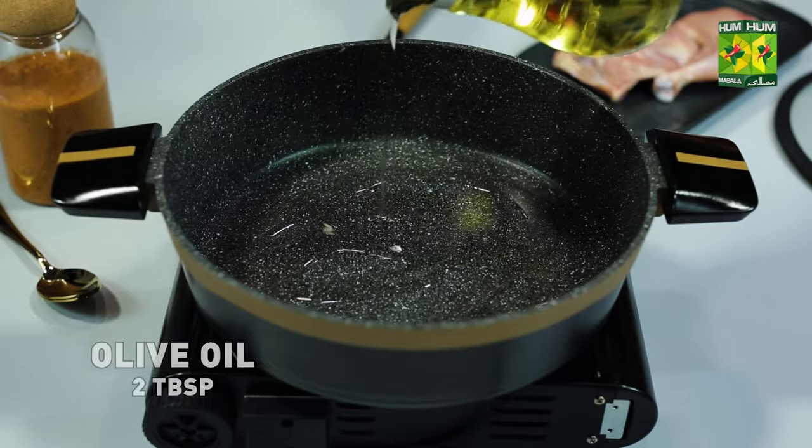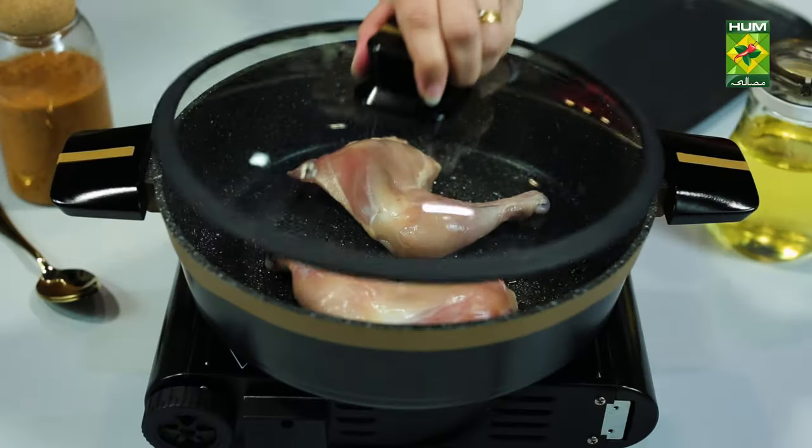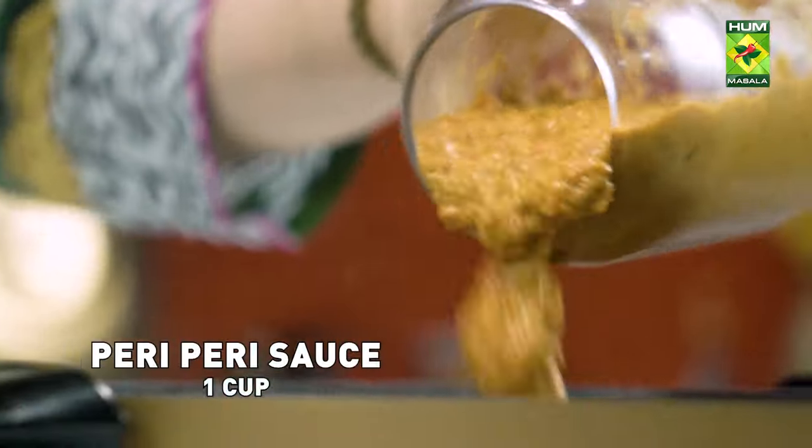2 tablespoons oil, 2 chicken legs, 1 cup peri peri sauce.